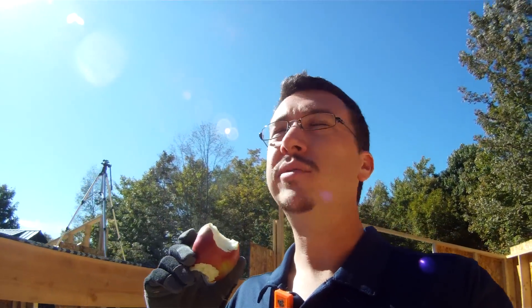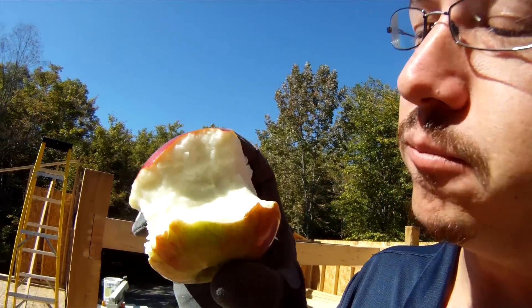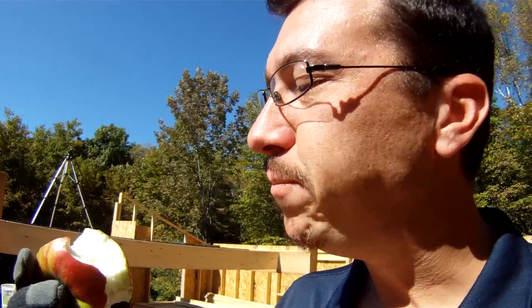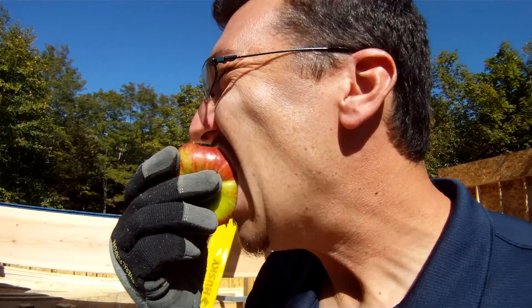Also, for the record — Mom, this is a Cortland apple. I know you'll be especially jealous now that you know it's a Cortland. Do you want to take a listen? This is what Cortland sounds like. Look at that. Nice and juicy. Mmm. This is better than working.